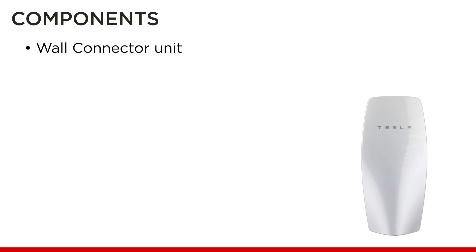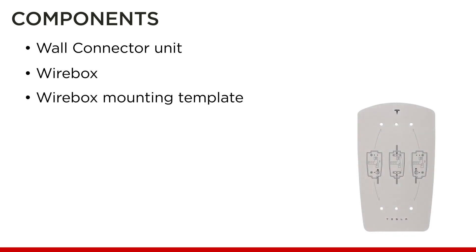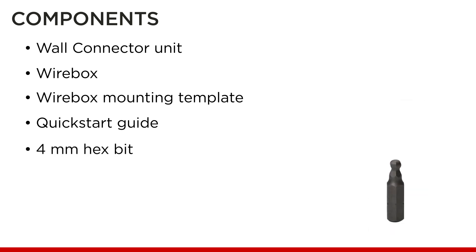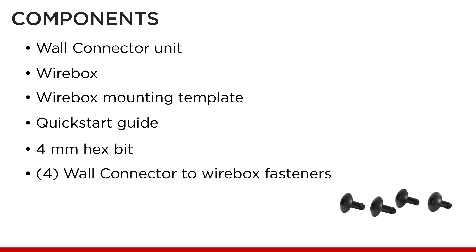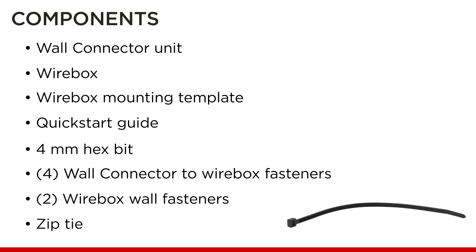When unboxing the wall connector, confirm these components: wall connector unit, wire box, wire box mounting template, quick start guide which provides SSID and WPA2 details, a 4 mm hex bit, 4 wall connector to wire box fasteners, 2 wire box to wall fasteners, and a zip tie.